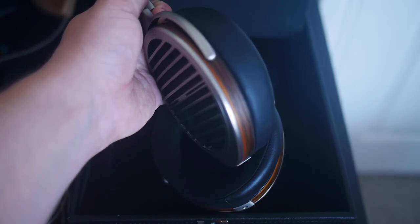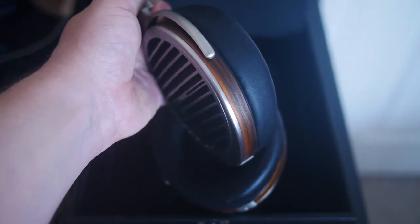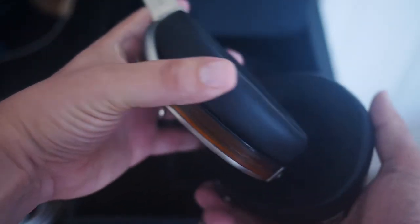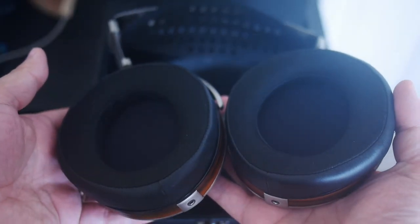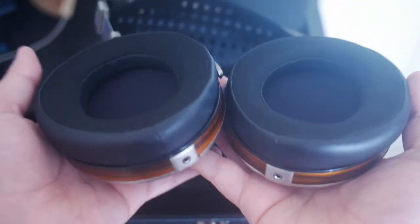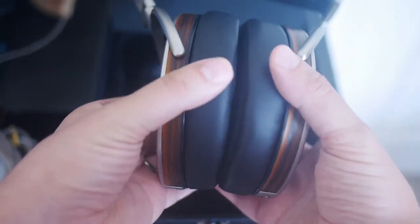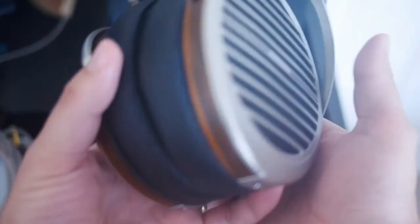Beautiful. We can see there the wood is very nice, too. Nice looking pads. Really beautiful looking headphone — every bit looking like a flagship. And I like that these rotate, because that allows you to lay them flat on your desk, which is nice.